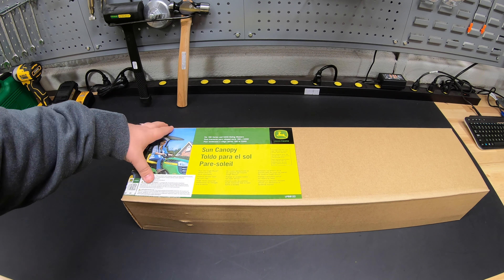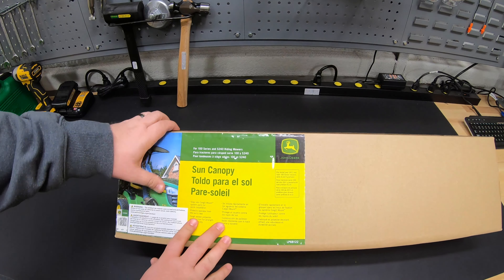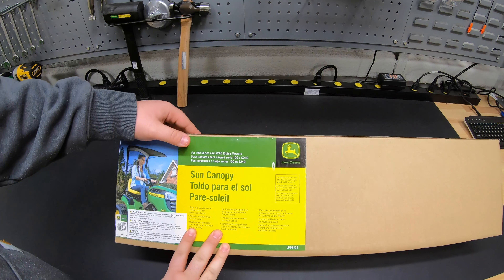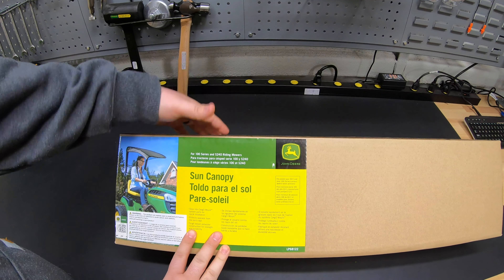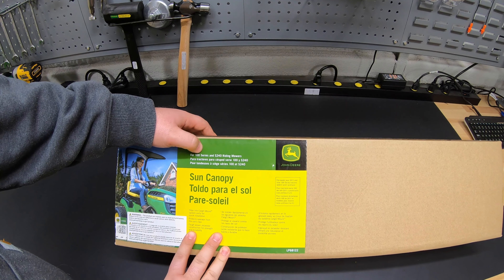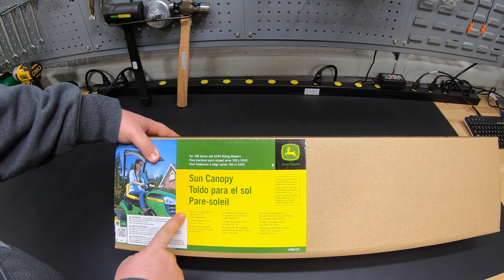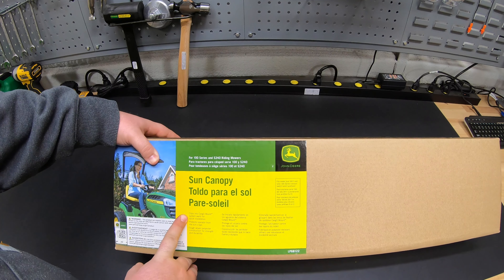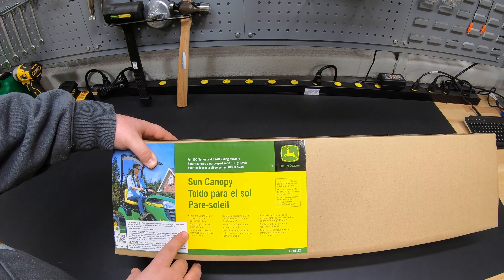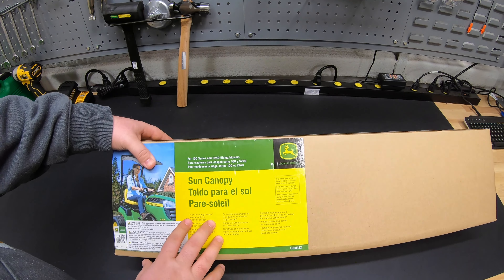We'll go ahead and open this up and see what exactly comes inside. The box tells us it's for 100 series and S240 riding mowers. Now that we're in 2021, we also have an S220, so keep in mind this is for all 100 series and 200 series riding mowers. It slips into the cargo mount system for easy installation, protects you from sun rays, and has a tough woven polyester construction for strength and durability.